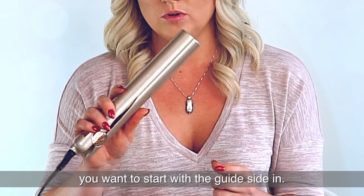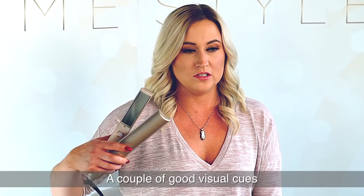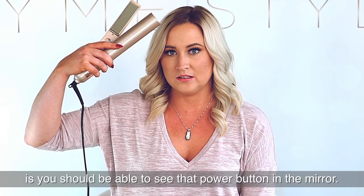For curling, you want to start with the guide side in. A couple of good visual cues that you're starting off on the right side is you should be able to see that power button in the mirror.